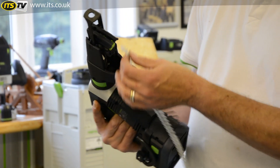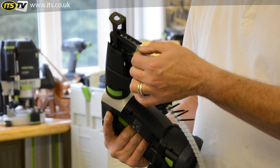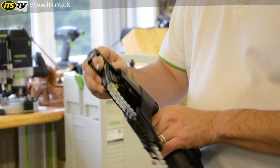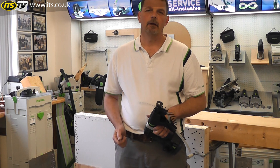Even with collated screws that have been partly used, you can still feed these up. Just push it all the way through, come to the end, then line up your first screw and you're ready to go again.